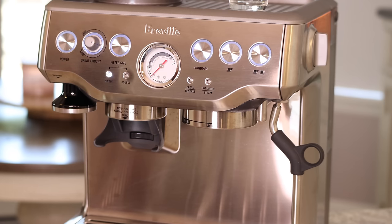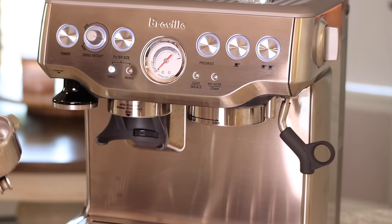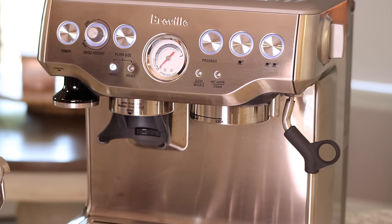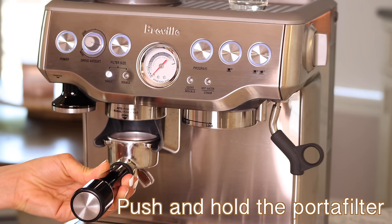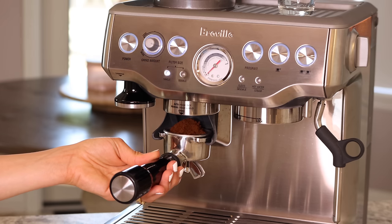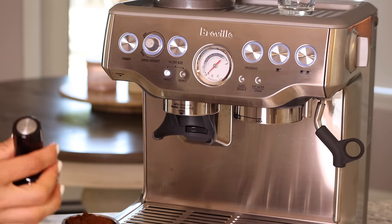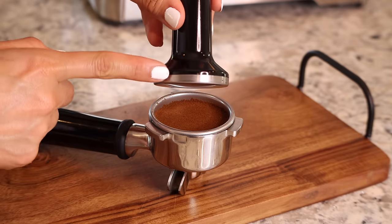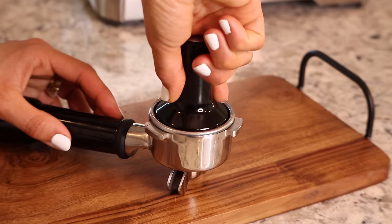Now I'm going to brew a double shot of espresso and share some more tips. I already have the double shot filter basket in my portafilter. I'll show you how to grind manually without using the grind amount dial — just place the portafilter inside the grinder, push the tab, and hold it. Once you're happy with the amount of coffee, release it and check if you need more.